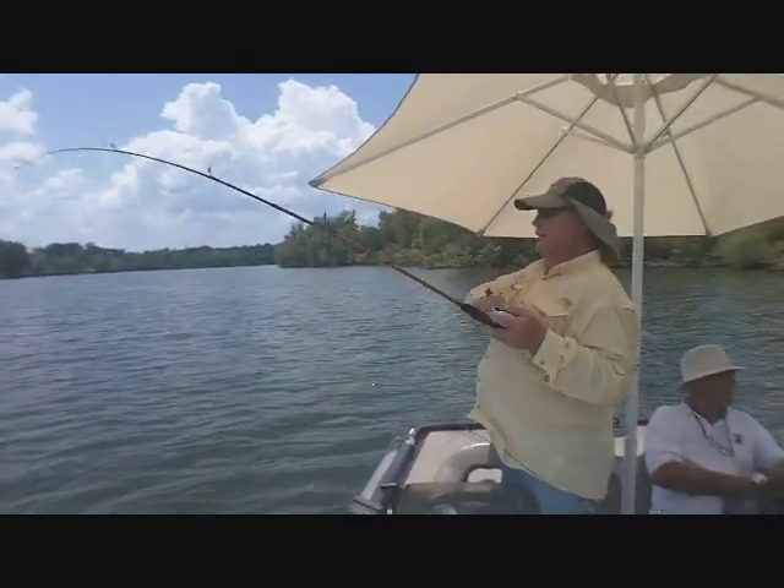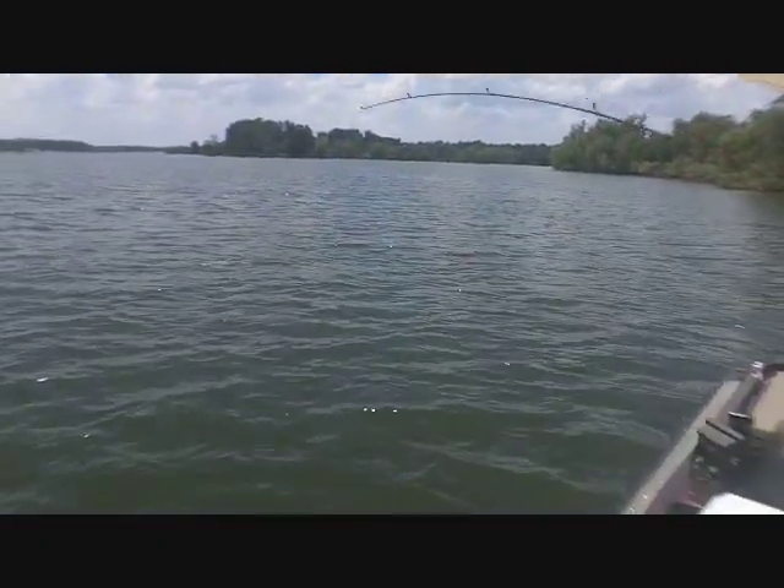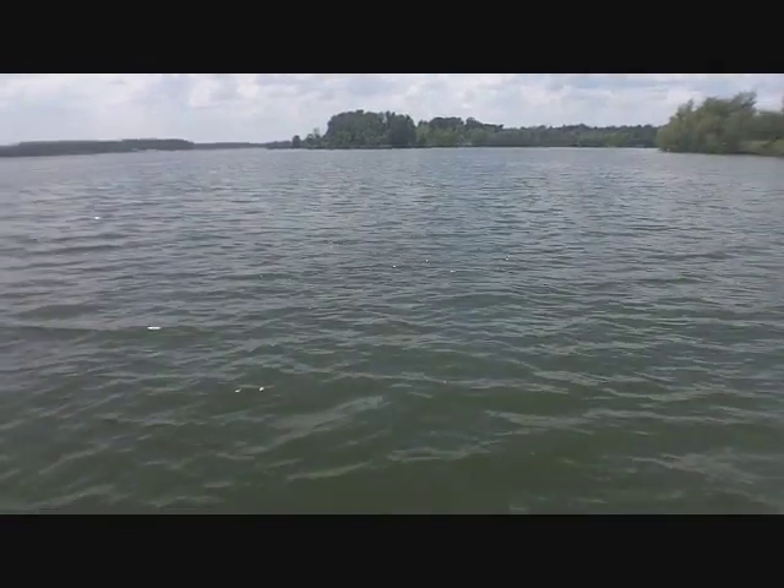Yeah, he is good now. I'm telling you. Look at him out there. He's swirling out there in the water. Look at him. Don't lose him. You've got to play him just right.